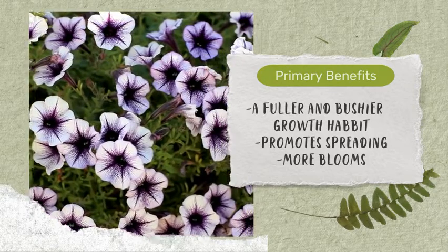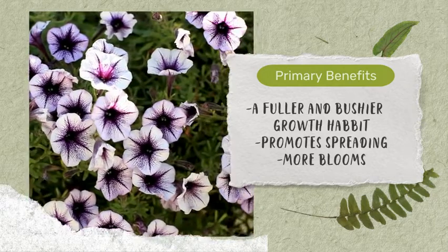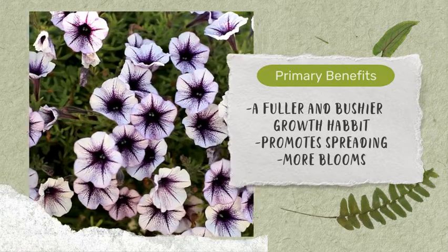Pinching is an effective way to shape and control the structure of your plants. Whether you're aiming for a compact bush or a specific form, strategic pinching can help you achieve the desired shape.